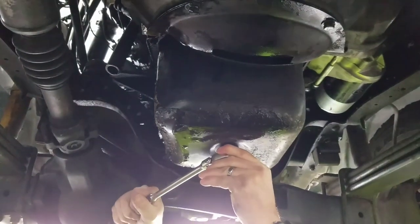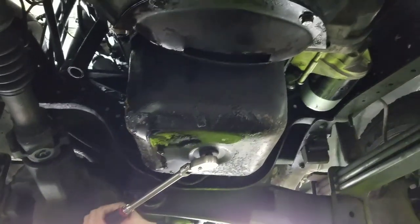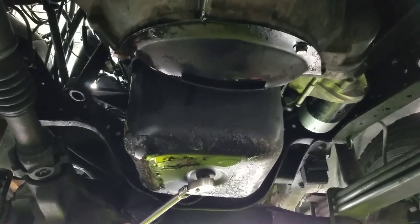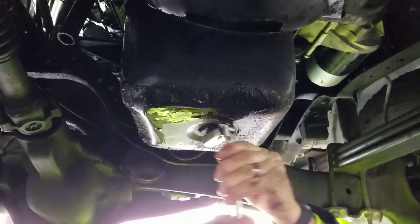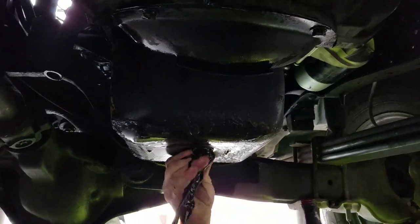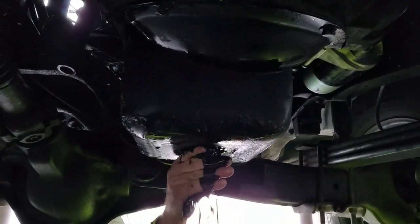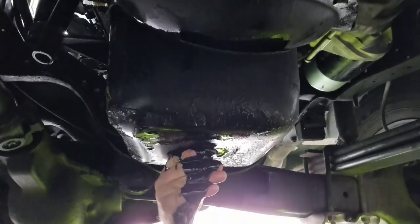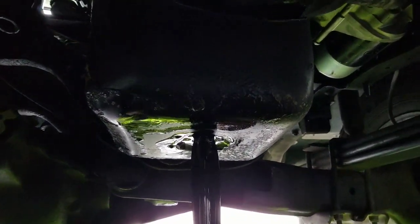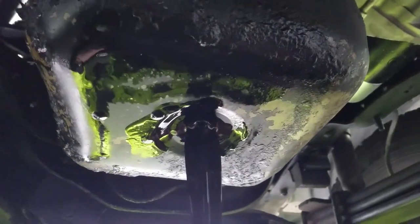Matt's going to go ahead and crack her loose. We just got done idling her for about 15 minutes, so all that sediment is all done. And there she is — it is going fast. Look at that come out fast, how it delaminated that oil. Wow, this is a gusher.